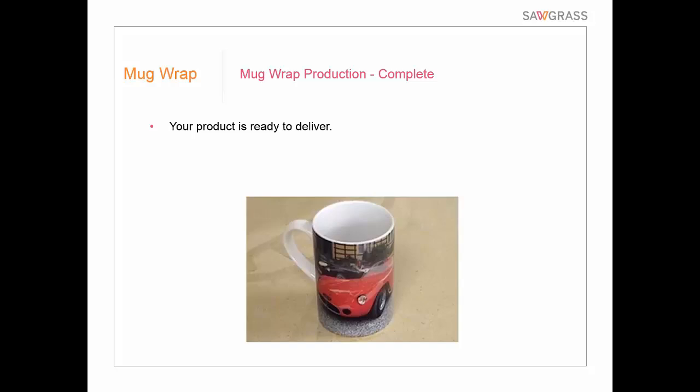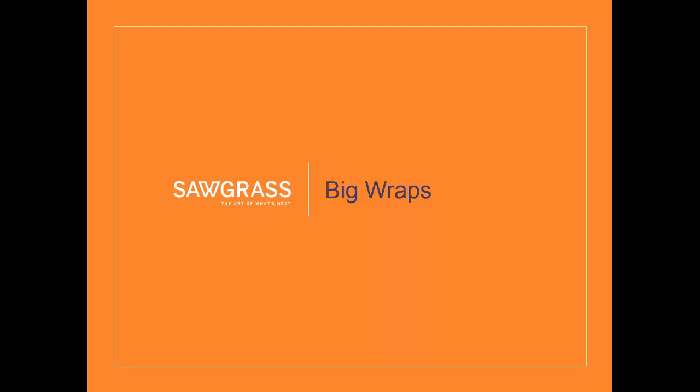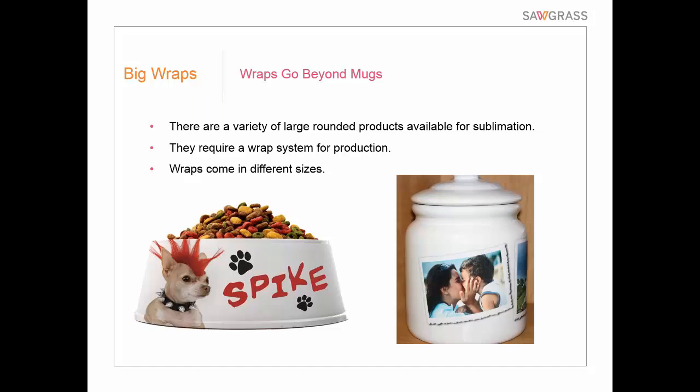The wrap system has expanded beyond just mugs. While initial wraps were really just for mugs as an alternative for mass production, manufacturers have now come out with what I call big wraps that can be used for interesting things like pet food bowls or cookie jars — larger or curved objects where you use a larger wrap. The same concept as a mug wrap, just a different size. So you can go beyond mugs with the wrap kind of system.